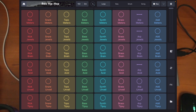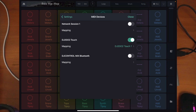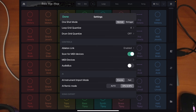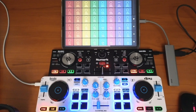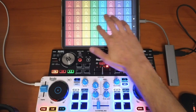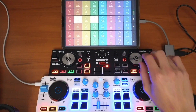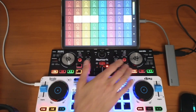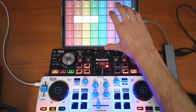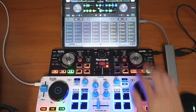In Remix Live, go to Settings and enable Ableton Link. Now it is synced to both apps, so one controller is controlling Remix Live at the same time as you can DJ with the Hercules controller.